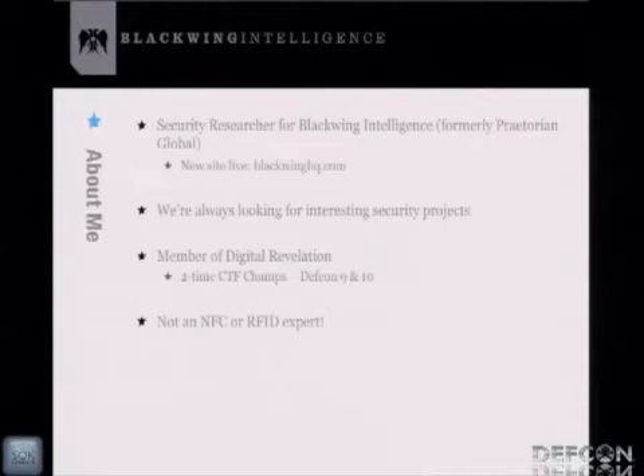I'm also a member of Digital Revelation. We are a two-time DEF CON CTF championship team. We won one of the first black badges at DEF CON 10. I think it was me that gave DT the idea of giving free lifetime membership to anyone with a black badge. So if anyone out there has a black badge, you can thank me for that.